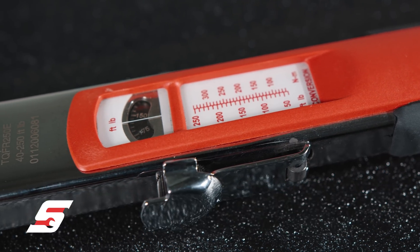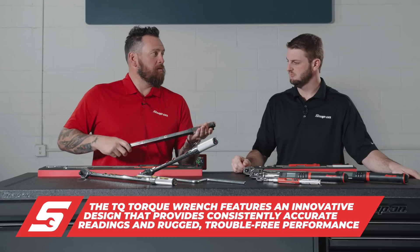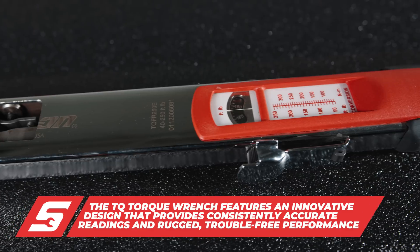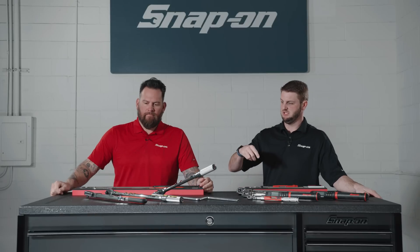Minimal moving pieces compared to the QD, but this is a workhorse — you're going to find it in a lot of tire and wheel shops. It's a repeatable set torque, so if you're always doing 100 foot-pounds or whatever it might be, you can just set it, forget it, and keep going.